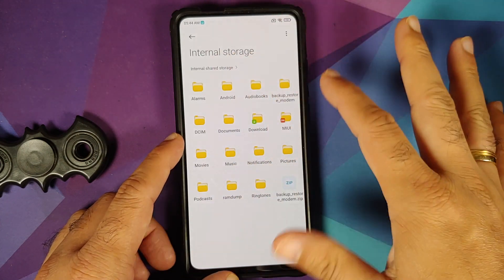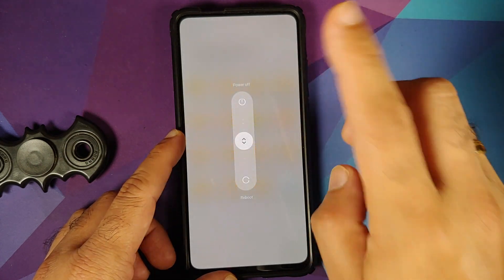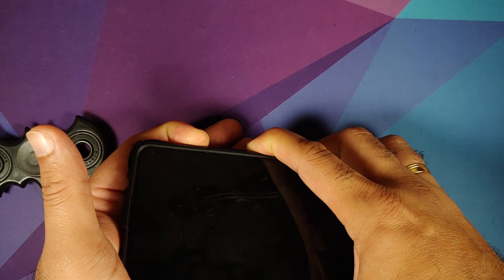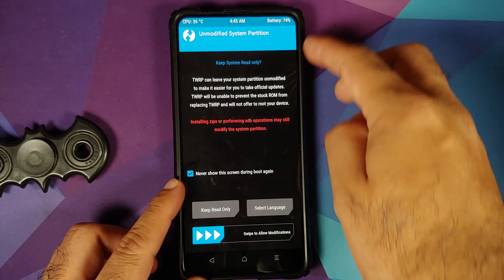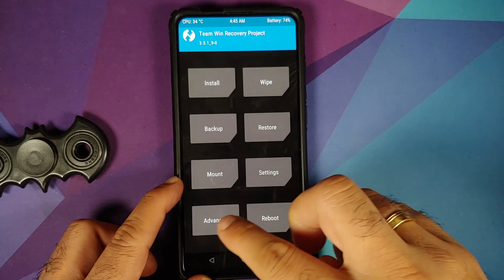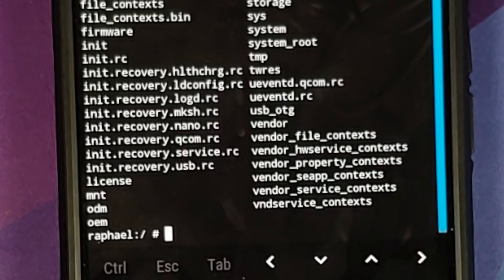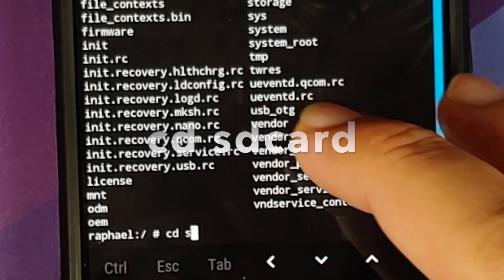To execute the backup we need a terminal emulator — I'm using the one in TWRP. First, turn off the device, then press and hold Power and Volume Up together until you see the TWRP recovery logo. Decrypt your data if you have a password set. If prompted with Keep System Read Only, select Never Show Again and swipe to allow modifications. Then go into Advanced and open Terminal.